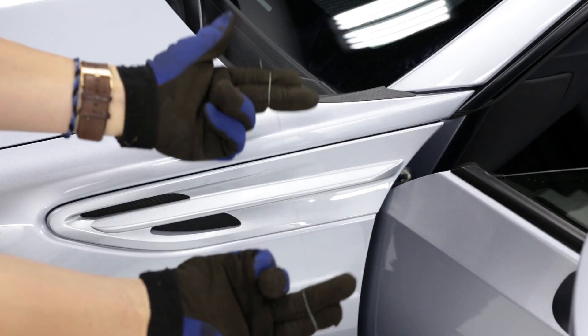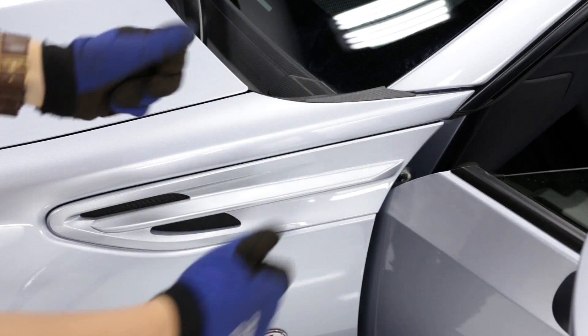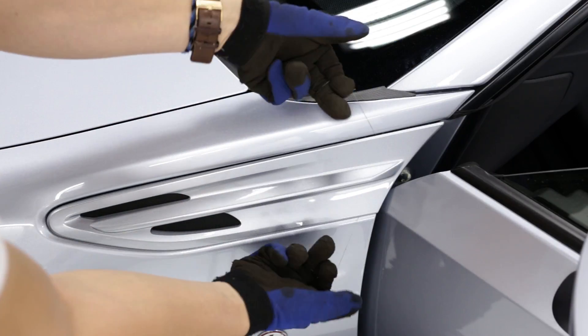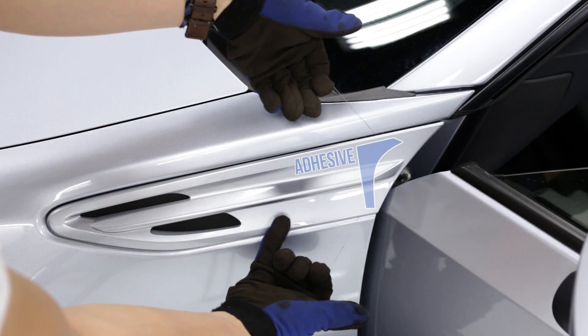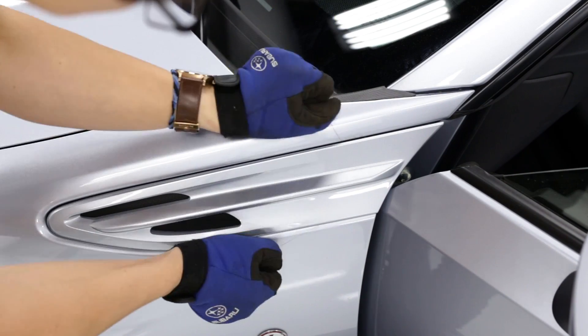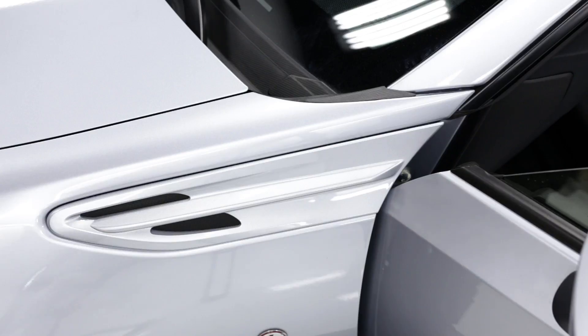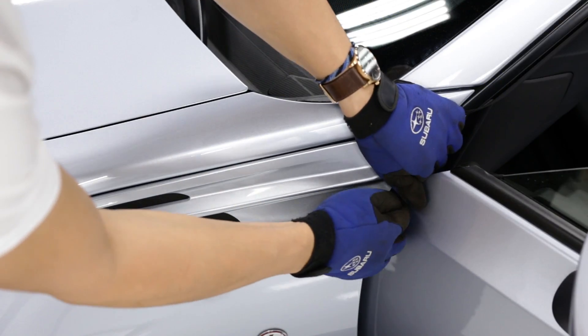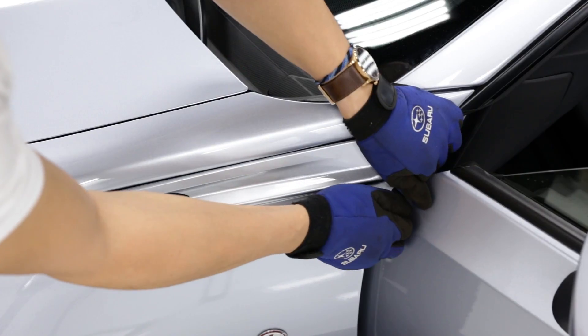With the fishing wire wrapped between your fingers and the door open, go ahead and run this behind the fender garnish, and we're going to try to cut through the adhesive behind the fender garnish. Then we can gently lift on the backside and pop out the pop clips.